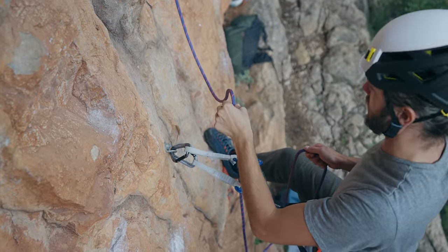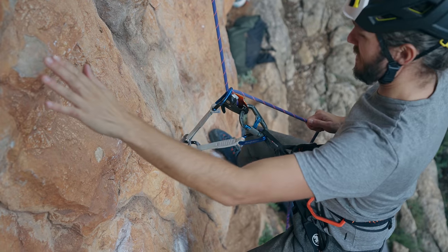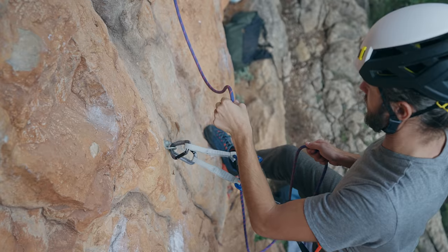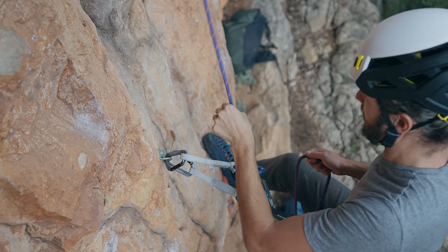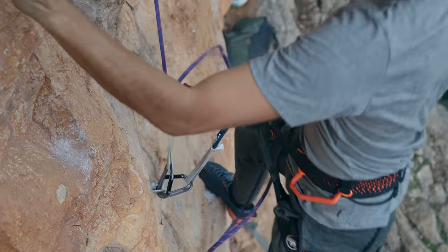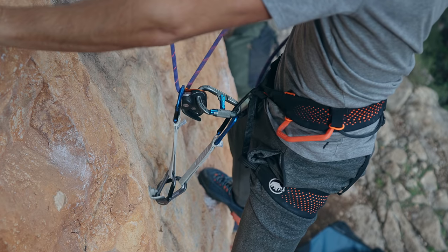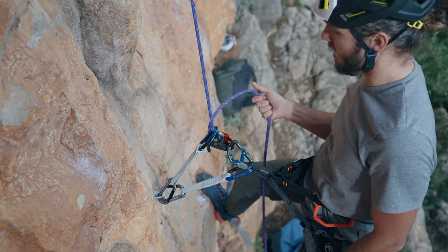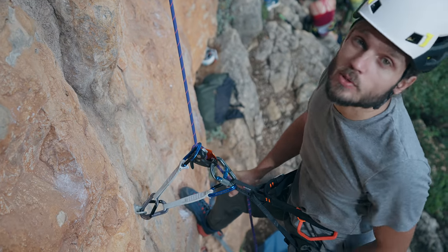But then we got a clean result. All my backup rope went in. So if I would not have this hand on the brake side, my climber would be on the ground.